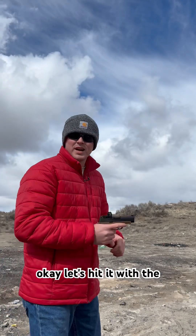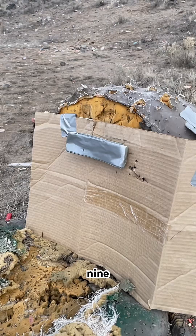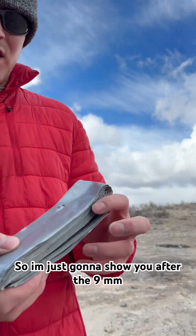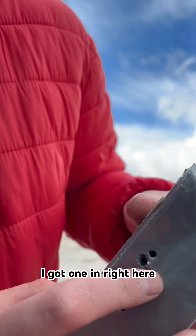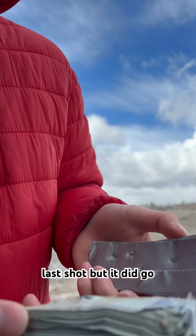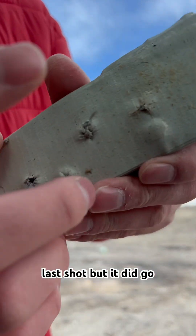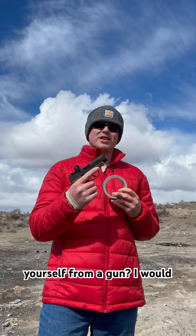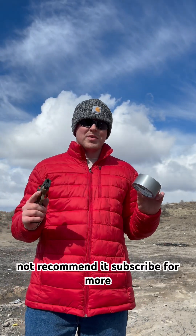Let's hit it with the 9mm. I'm just going to show you after the 9mm — I got one in right here. It kept falling apart because of the last shot, but it did go all the way through. So when all is said and done, would you use duct tape to protect yourself from a gun? I would not recommend it. Subscribe for more.